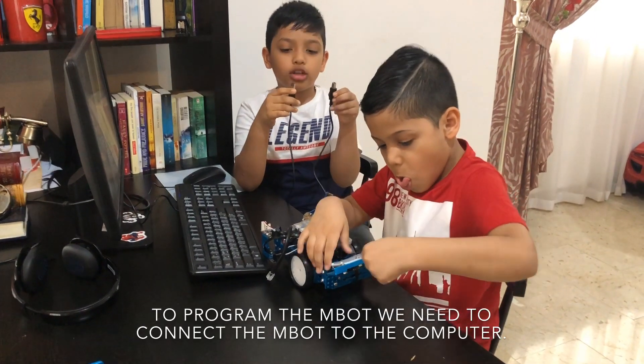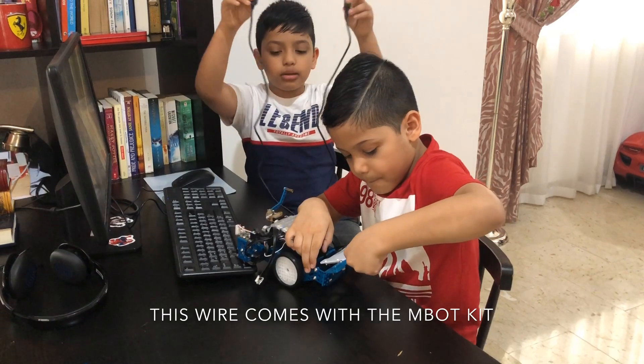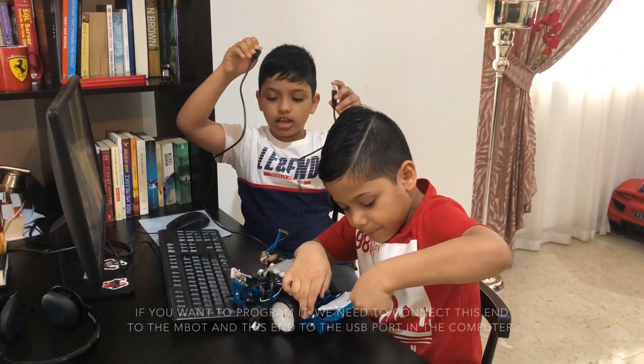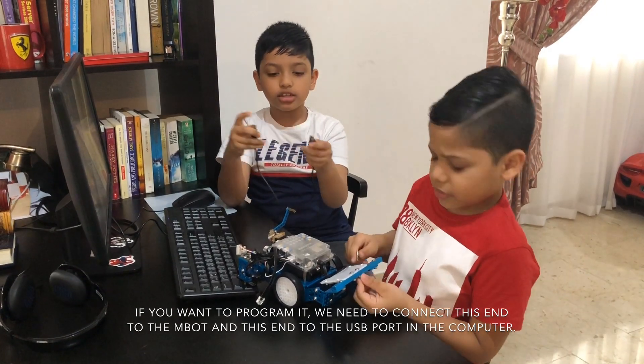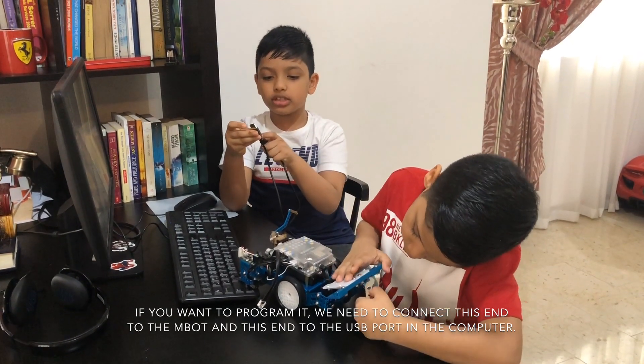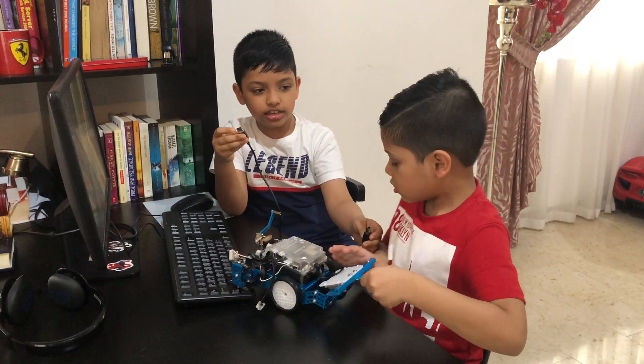To program the M-Bot, we need to connect the M-Bot to the computer. This wire comes with the M-Bot kit. If you want to program it, we need to connect this end to the M-Bot and this end to the USB port in the computer. Could you please connect this?